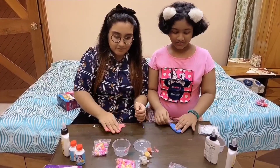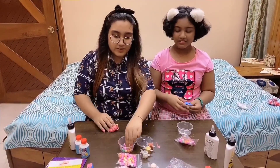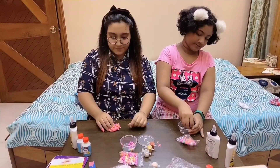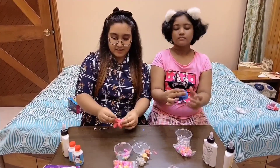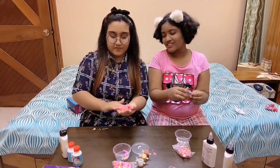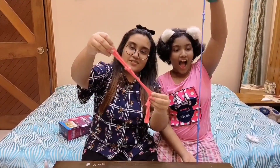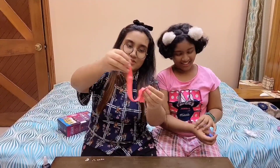This is the slime. Let's mix the foam balls. So we are adding the foam balls into the slime. Oh my god, it's lovely. As you can see guys, the slime has the foam balls and it's spreading so well.